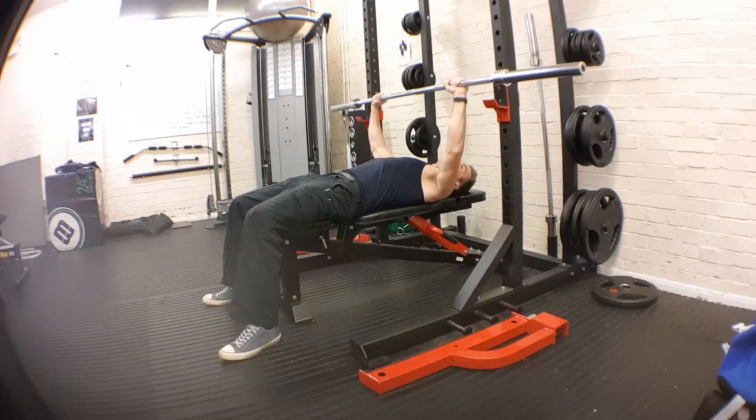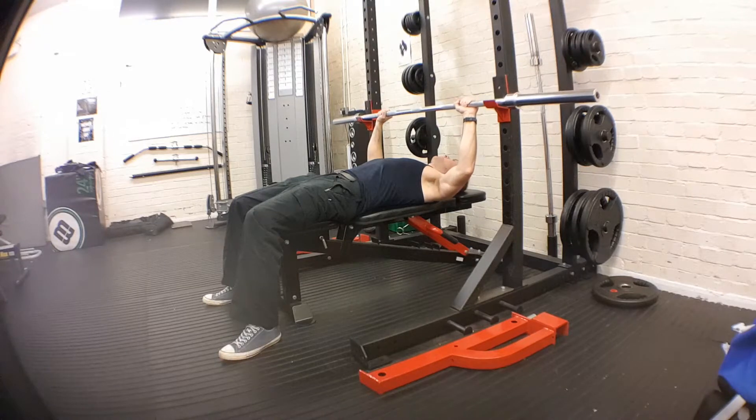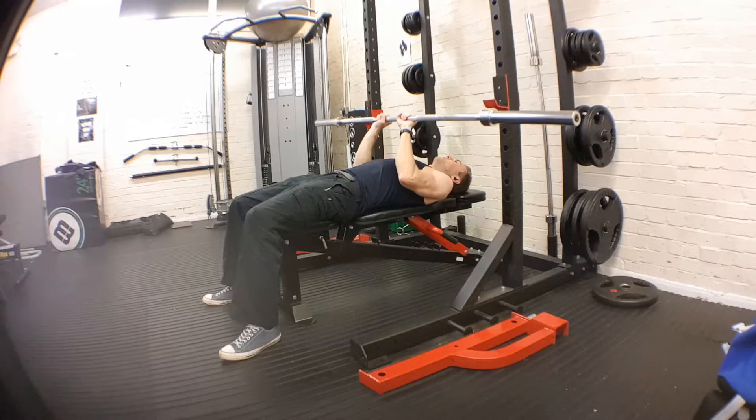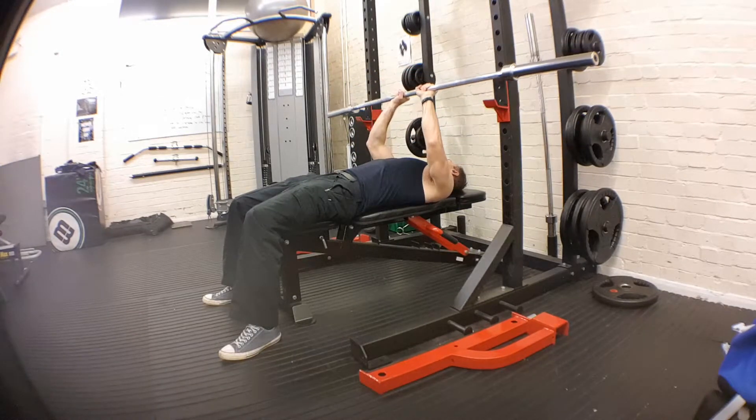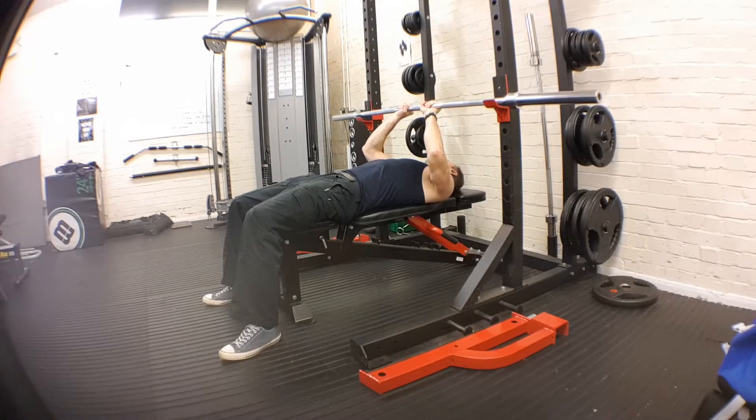The wider your grip, the harder it is on the chest. The closer your grip, the harder it is — that's the close grip, which engages the triceps a little more. I'm not going into that right now; this is the normal grip, a little bit further than shoulder width.